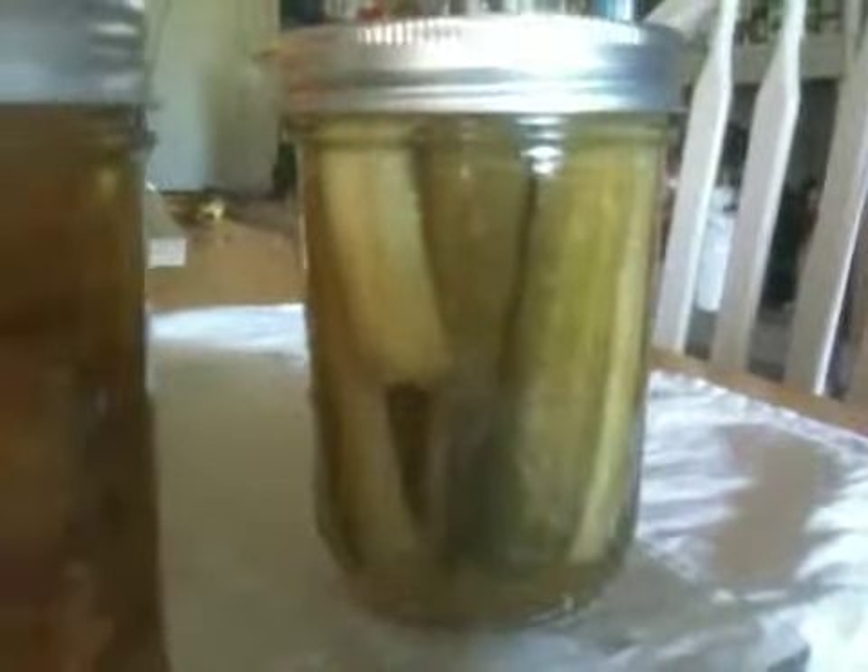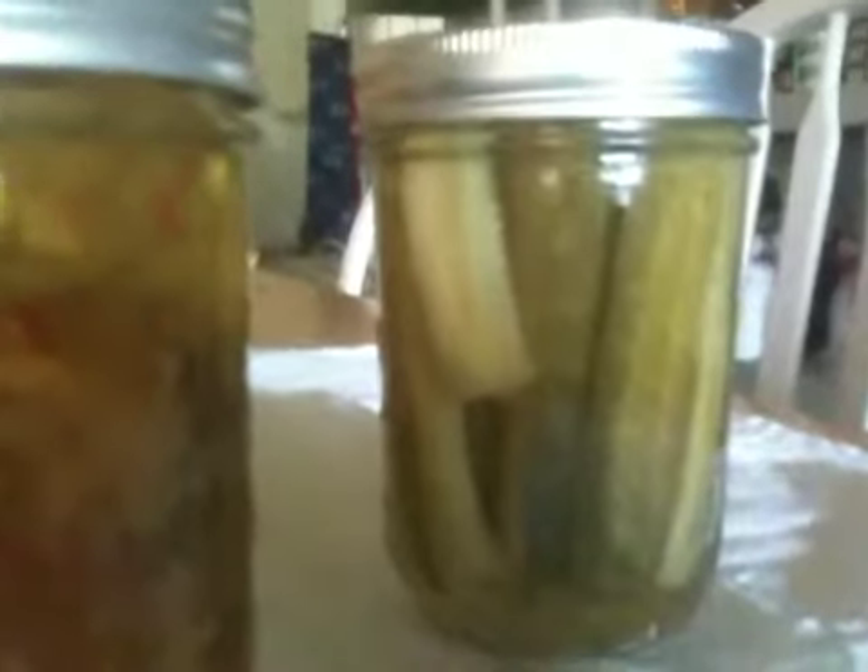I'm very proud of the fact that the liquid is in fact clear. I've never had that success with pickles in the past, so very happy about that. That's it so far. That is all.